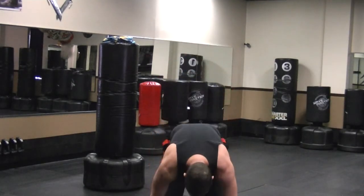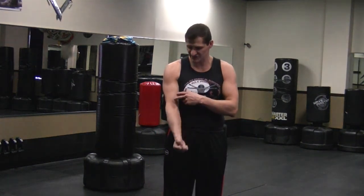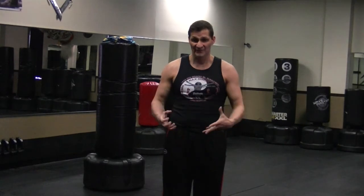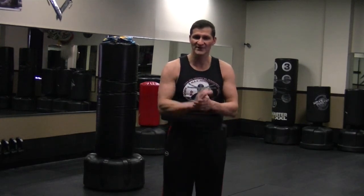Like I was saying, a combination of the bands and the weights is great, because the bands are going to give you resistance on the way up and on the way down. And you're going to have a combination of weights — if you want to get bigger muscles, use heavier weight. If you want to get more toned, lighter weight and more reps. Have a great one, see you tomorrow.